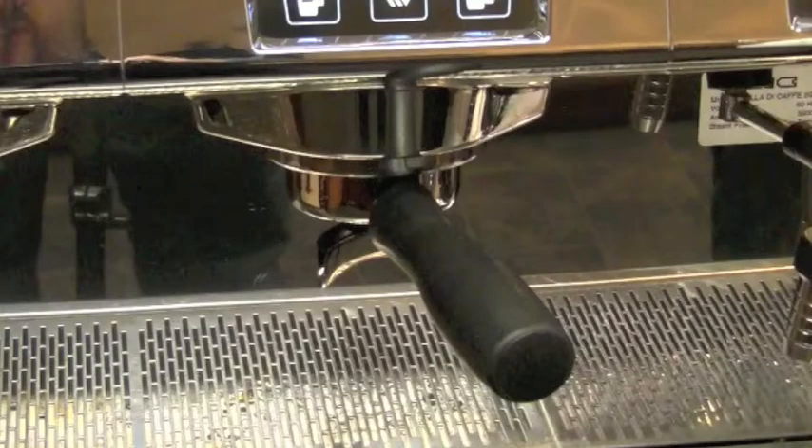Exclusive patented technology of auto recognition of portafilter sizes with automated execution of corresponding volumes means all you need to do is fill and tamp portafilters, and the machine will read what portafilter size you're using and pull the proper shot.